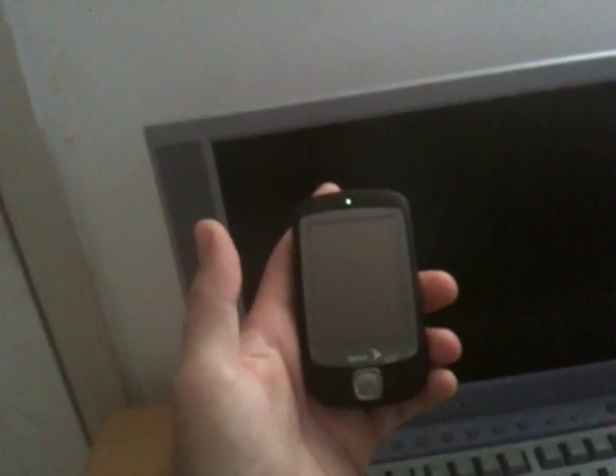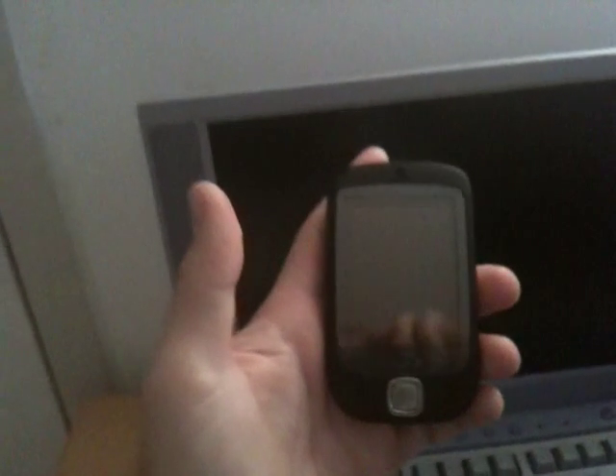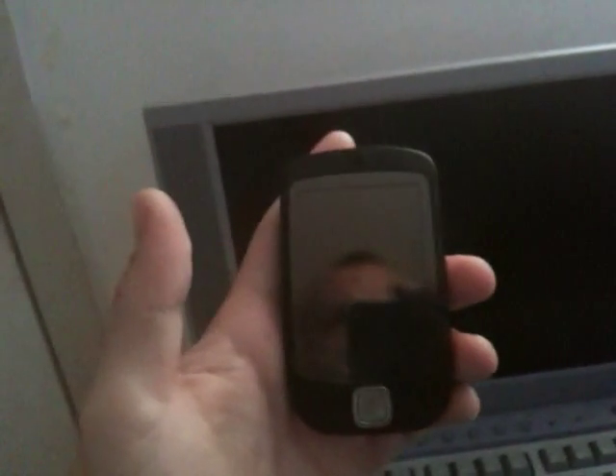Hello everybody, and welcome back to my YouTube channel. This is HiPhone Pro. I'm here with you today because I just flashed my wife's HTC Touch — it's a Sprint Touch, also known as a Vogue — with one of the ROMs over at XDA Developers.